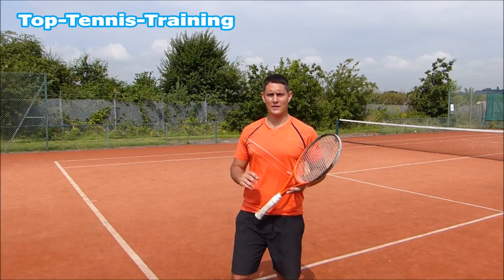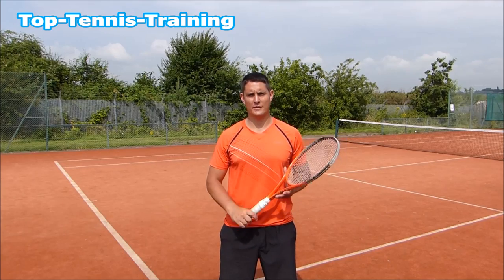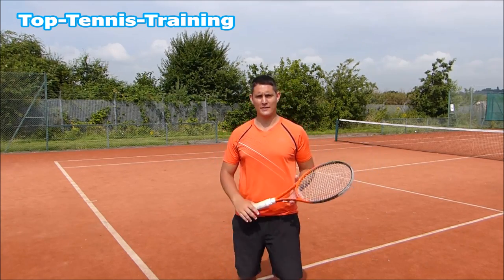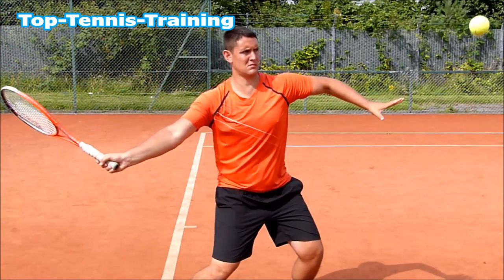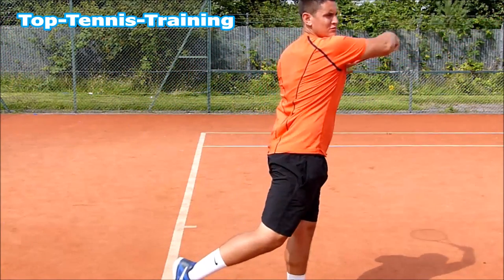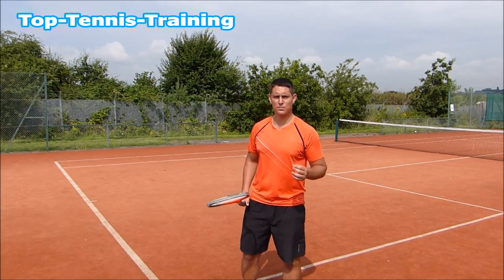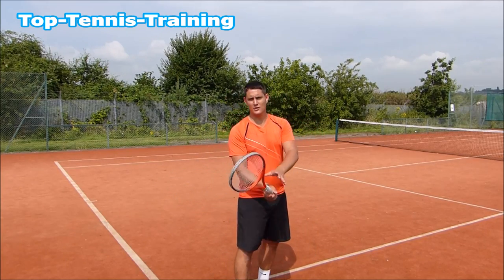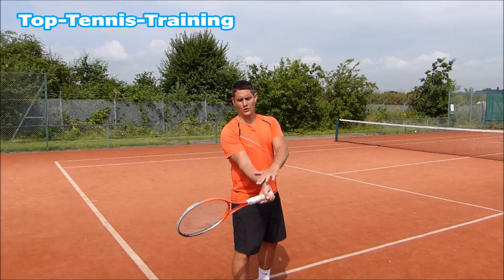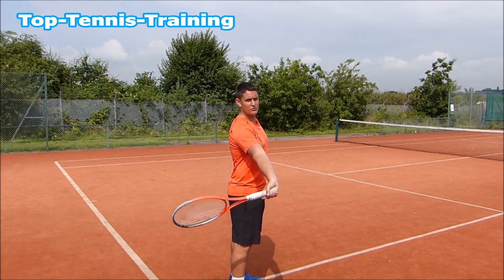Hey guys, Salman here from Top Tennis Training. This video is a simple trick to get extra lag on your forehand. So what is lag on the forehand? This is where the racket head is lagging behind the grip of the racket, and also the wrist and the hand. This part here is called the racket lag.